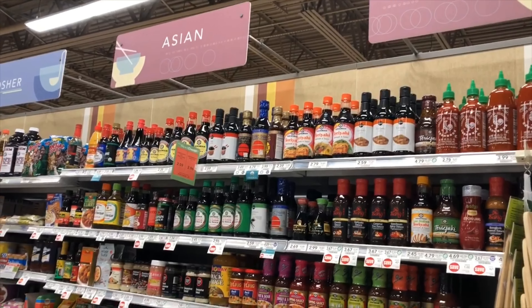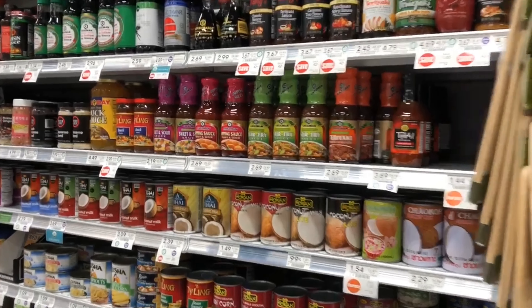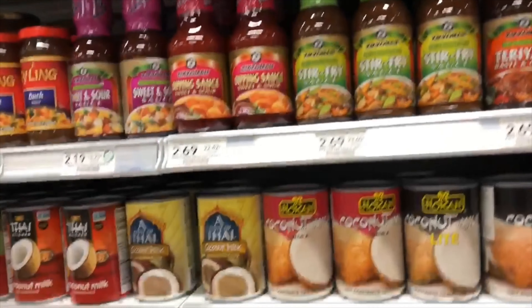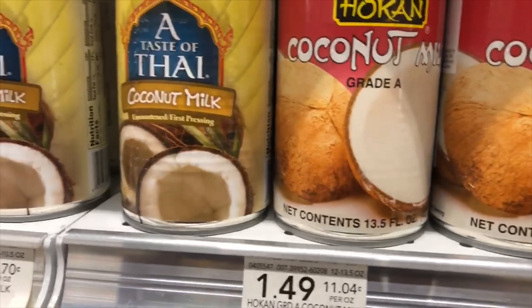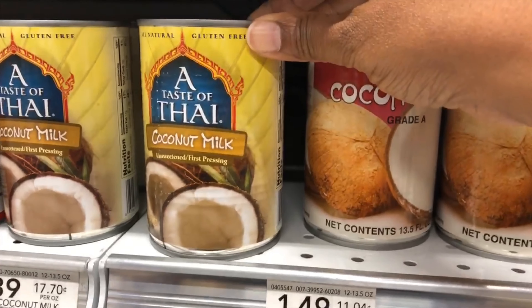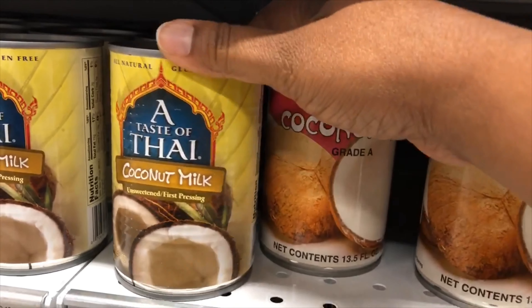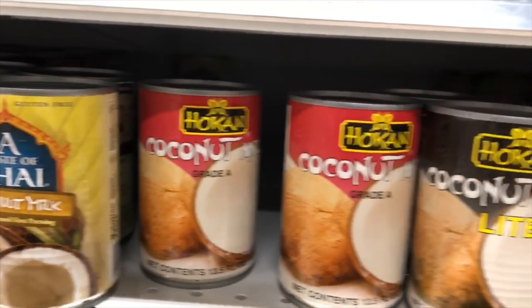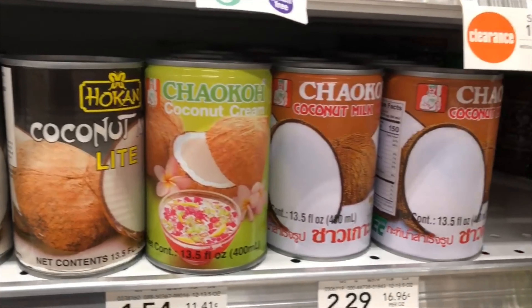Now I am in the Asian section of the grocery store and I am looking for my coconut milk. This one is very good — I've used this several times before.